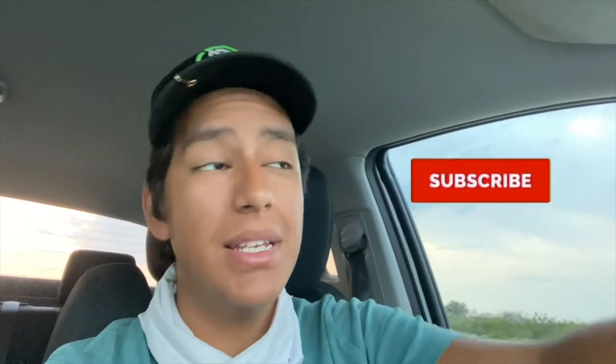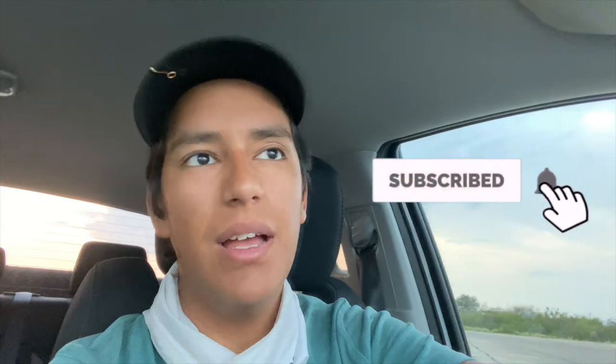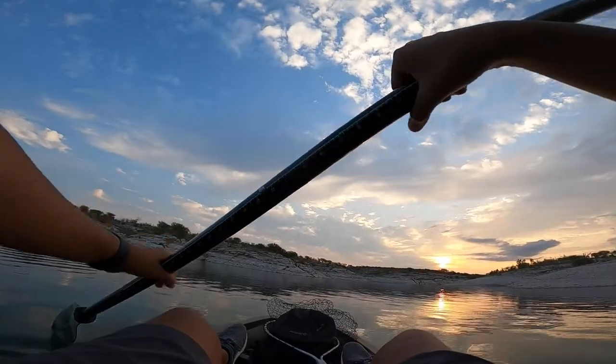Welcome back to the channel! Today I'm fishing the marina, which is kind of weird because I never come to this area. I'm going to be testing out some pink senkos that I got at the store the other day. I've probably used these senkos one time before but I don't remember catching any fish on them, so we'll see what happens. That is going to be the challenge for today — without further ado, let's get to it.